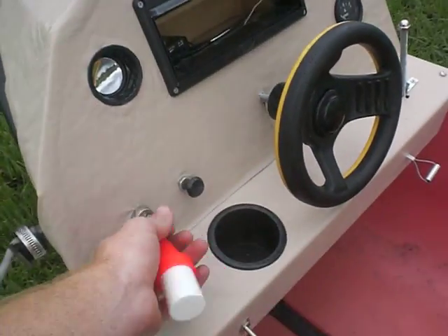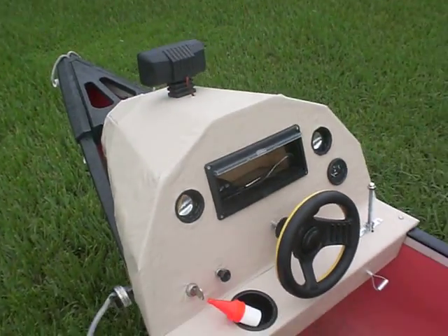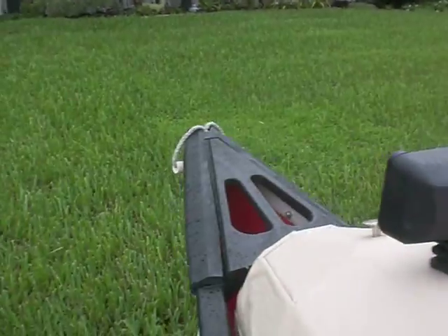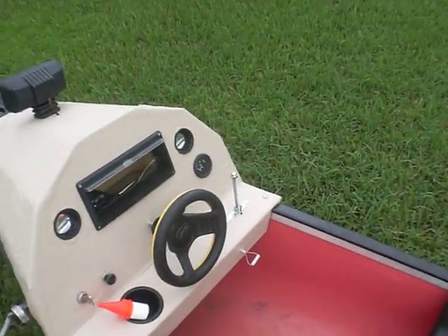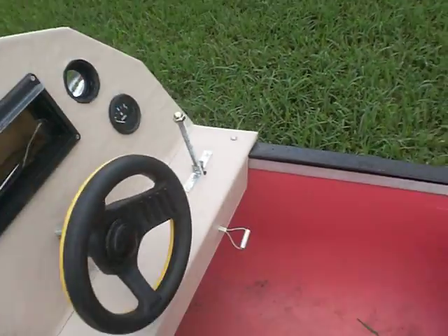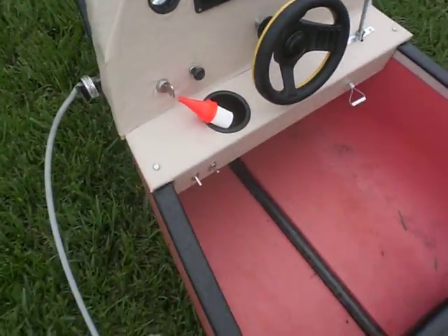We could not get the electric starter working, unfortunately. But we have switches for the light up here. We have a storage compartment up here — everything a real boat has. Gas gauge as well. And this is the kill switch to turn the motor off.